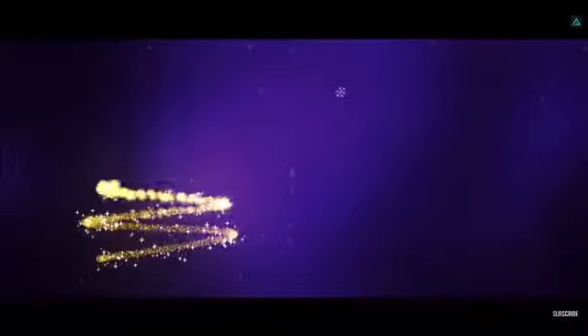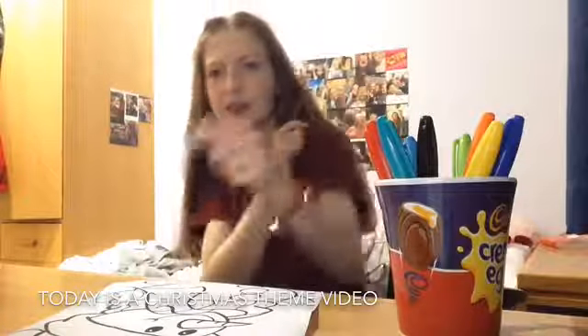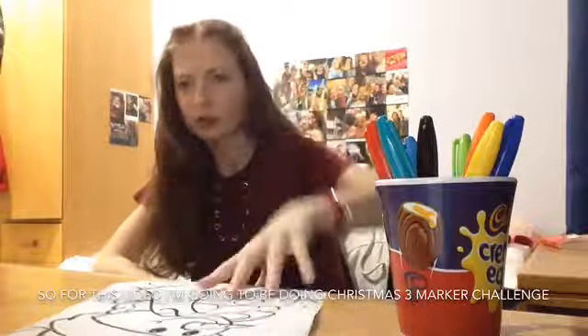Hey guys, welcome back to another video. Today is a Christmas themed video and I'm going to be doing a Christmas Dream Marker Challenge.